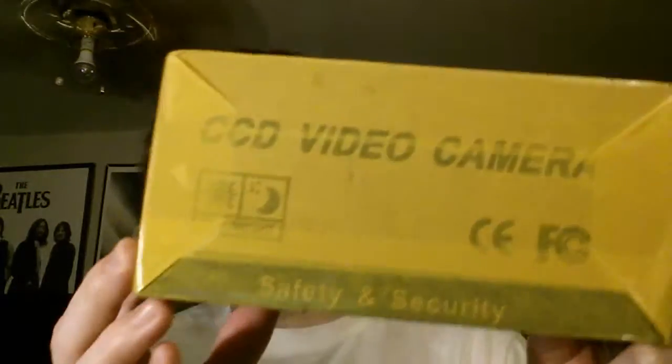I have to say, this is definitely an interesting box. I have never seen a box that has a CCD video camera on it — and this is a video camera that I bought, super cool. That's definitely going to change my videos. They did a really nice tape job; I mean, they've got tons of tape on it.